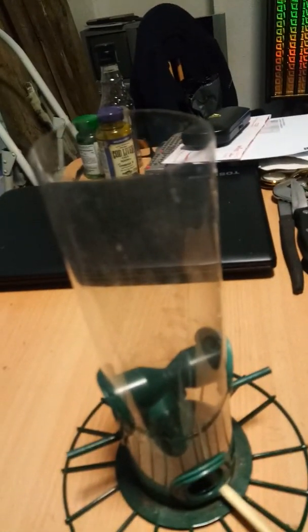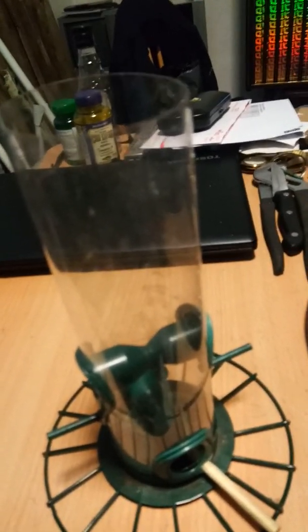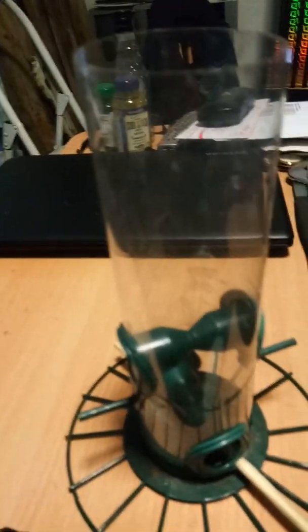My next job is to work out how to suspend this underneath — that's my next task. So I'm going to end this now and see if this does play back again.